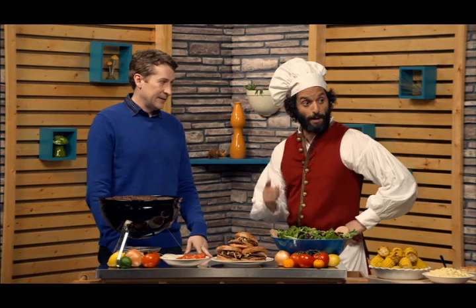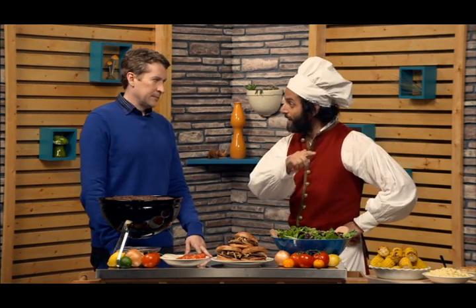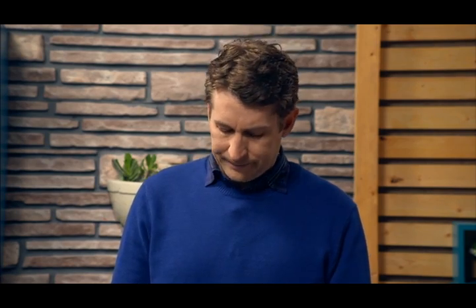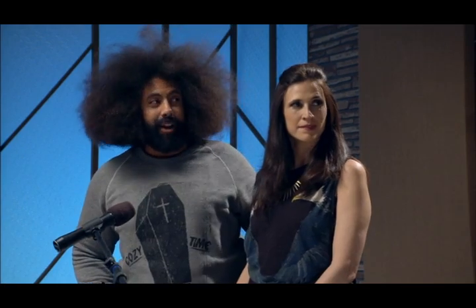Hey, guy, listen. One more vampire joke, and I'm going to walk right back there, go into my coffin, and I'm not coming out, okay? Sorry. My agent should have told you I don't like this shit. Well, that's your cross to bear.